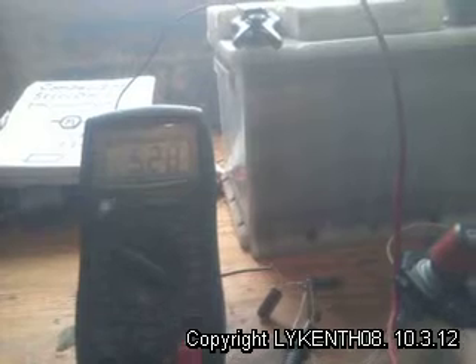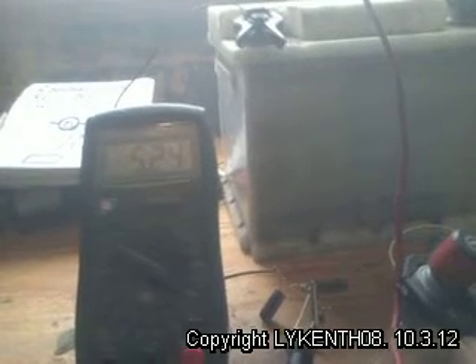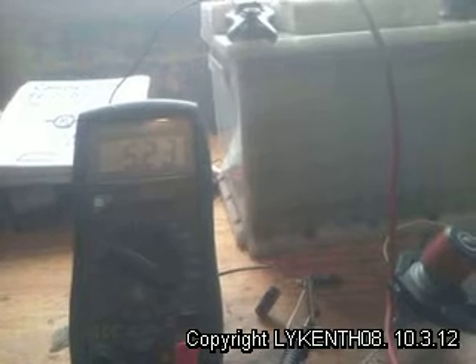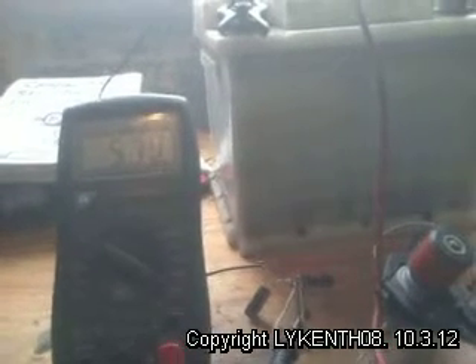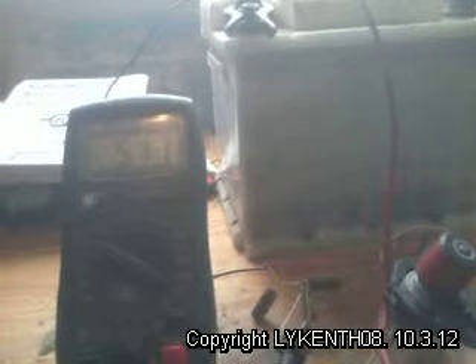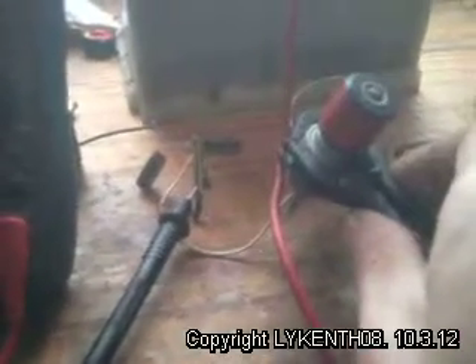You can see the motor is draining the capacitors, but it's really steady.